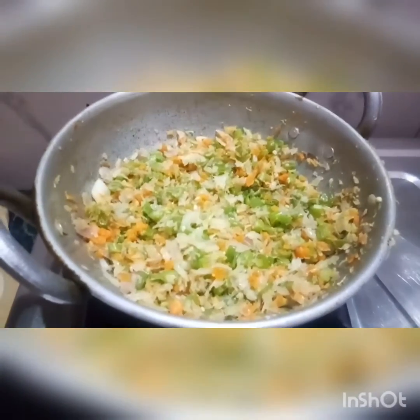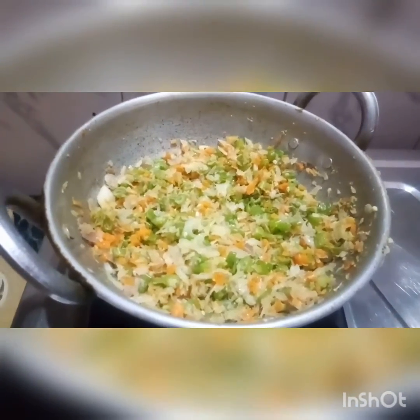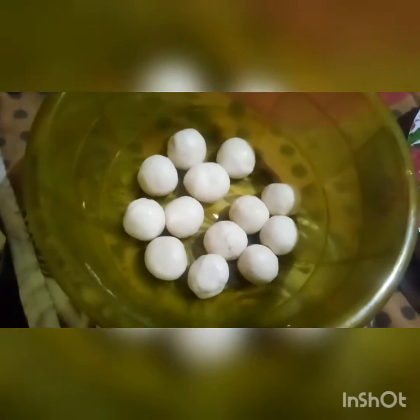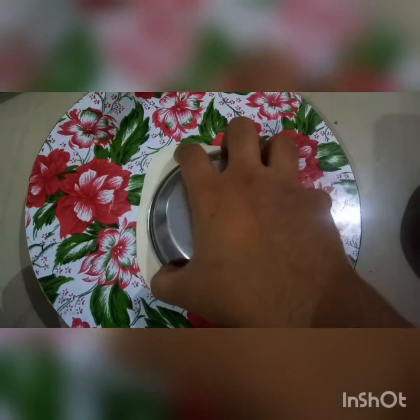Add a little lemon, mix in the flavor. Add the sauce of cheese. Now cut the cheese and make the cheese. If you don't need to cut the cheese, let's cook the pan.